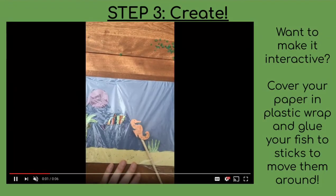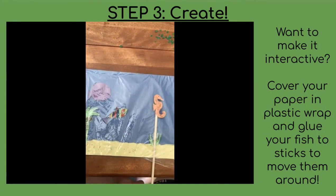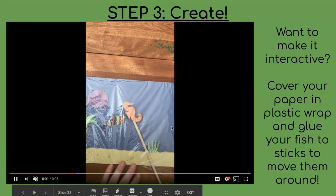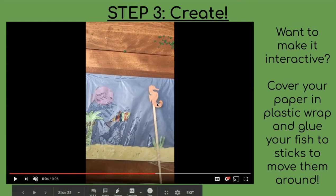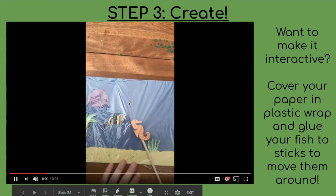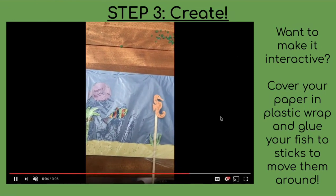If you want to make your fish tank more interactive, a really fun thing you can do is cover the piece of paper or even a paper plate with a piece of cling wrap or plastic wrap. You can then put a stick on one of your fish and use it to move that fish within your fish tank, making it a little more interactive so you can play with the different fish and show it to other people — that's also super awesome.